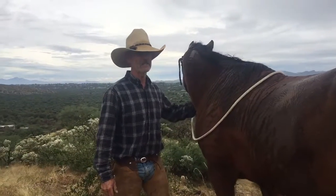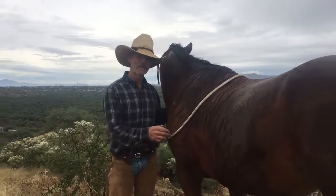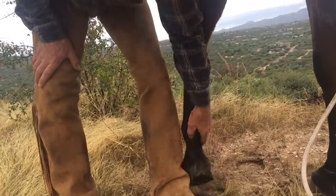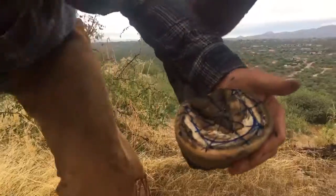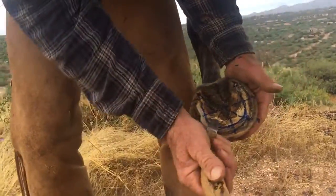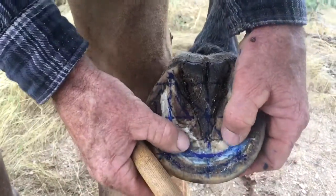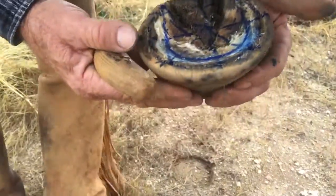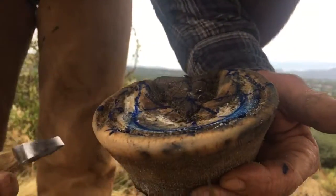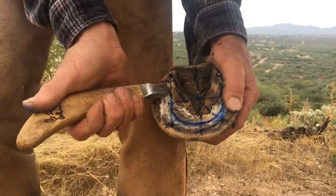Okay, so this is the same foot we just mapped. I'm going to go ahead and trim it and then map it again. You can see her sole plane in here — it's beautiful, nothing to touch in there. That's nice, firm, live sole; it's calloused live sole. The bars are a little overgrown but they're floating right on top of that nice sole plane. There's a little lamina that's curled out here — it's come out with that separation at the wall, not at the sole.